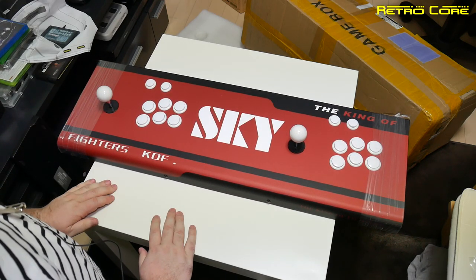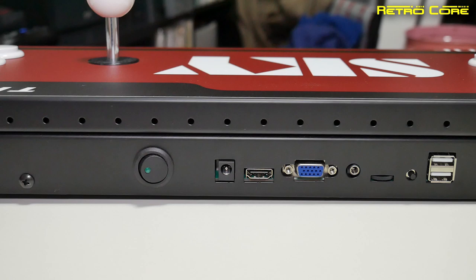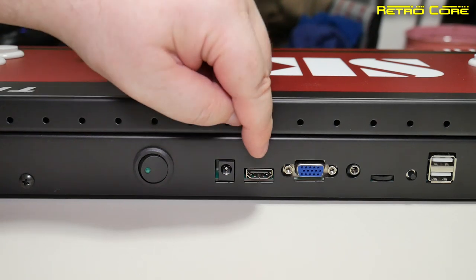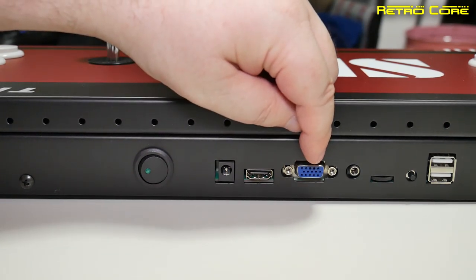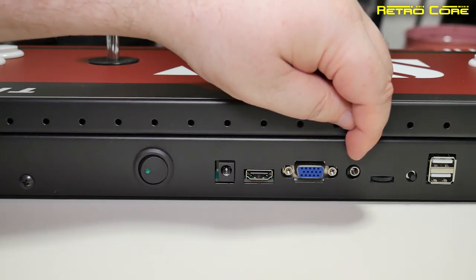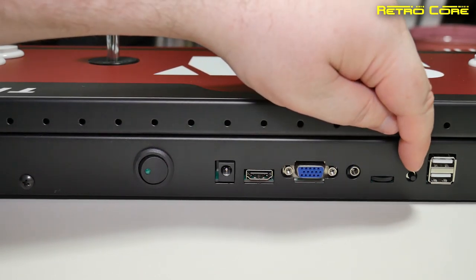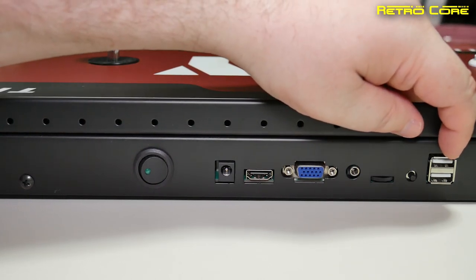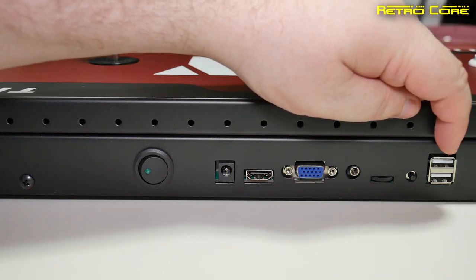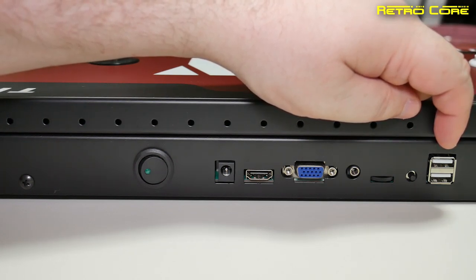Let's get a closer look around the back of this thing. You can see there are quite a few different ports: starting with the power switch, then we've got the DC input, the HDMI out, the RGB or VGA out, and a headphone/speaker jack so you can connect headphones or external speakers. There's also a volume control for that jack, a reset switch, and two USB ports. These USB ports let you connect it to a PC and use it as an arcade joystick — and quite possibly a PlayStation 4 as well.